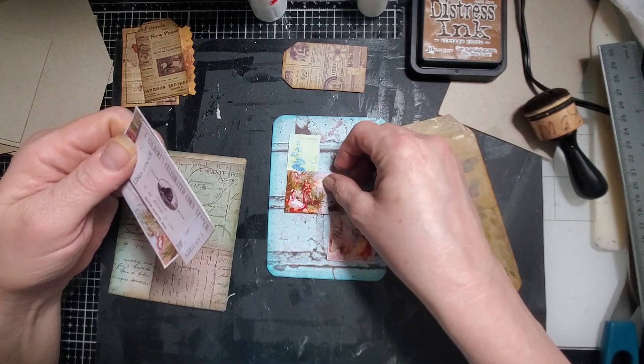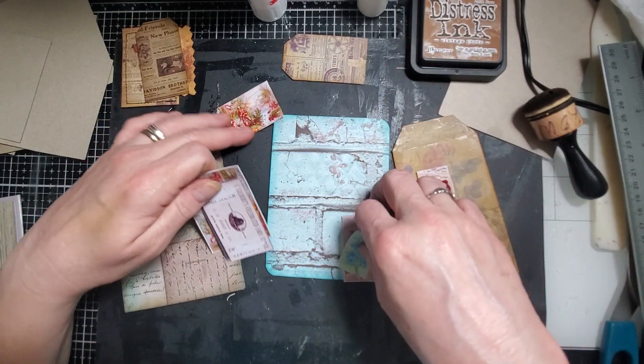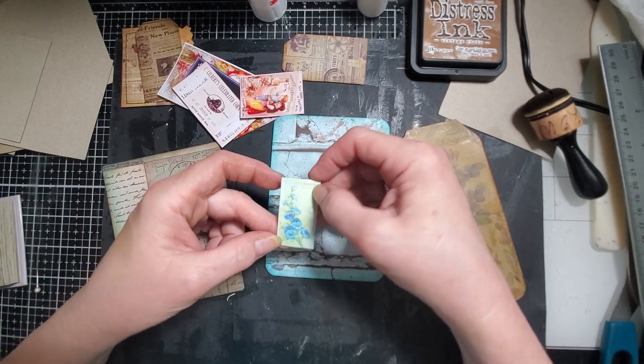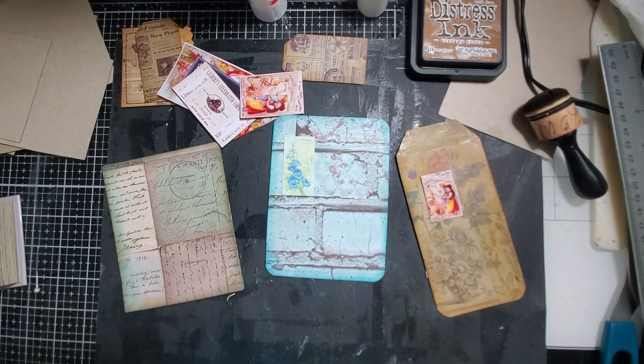That one's kind of pretty. That water matches the background there. I wish I had this in a bigger display because that would be really pretty on there. Those flowers just really match.